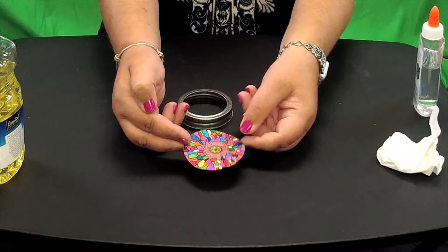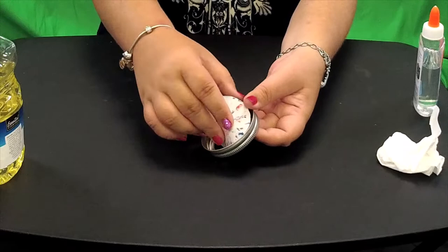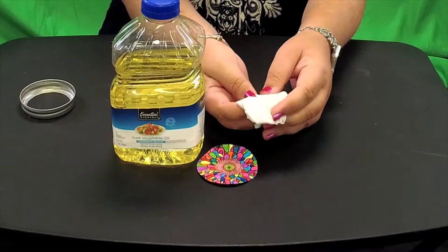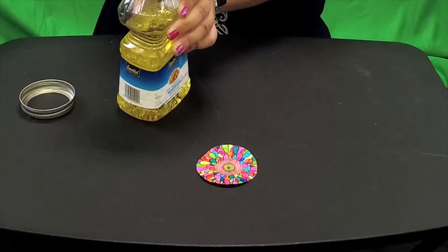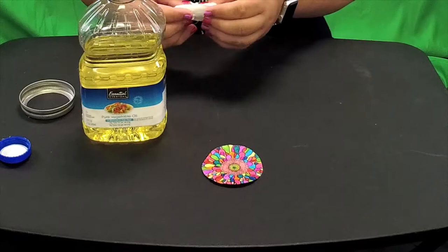One of the last steps is where your oil comes into play. You can use a tissue, cotton ball, paper towel, whatever — just something to apply the oil with. We're going to make the paper transparent. I like to use markers because you're going to put the oil all over the paper, and I think the markers hold up a little bit better.